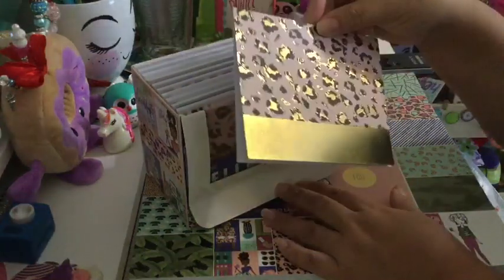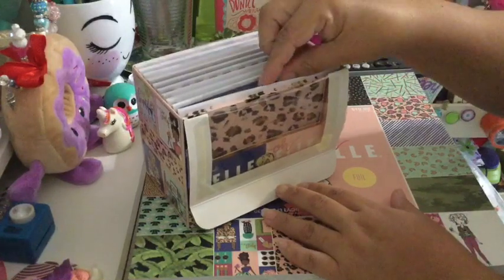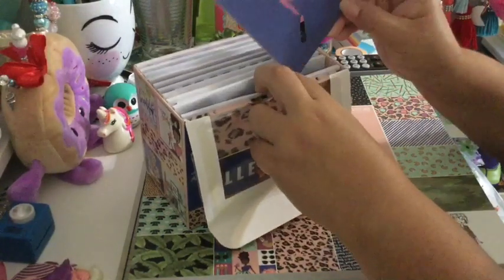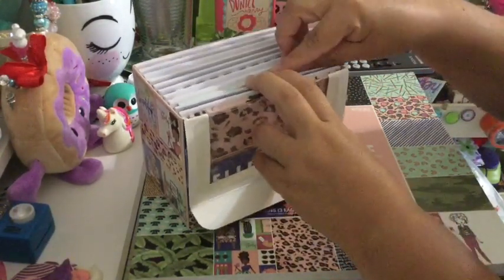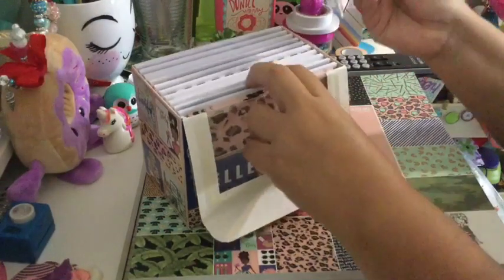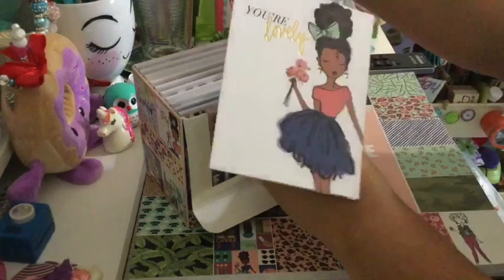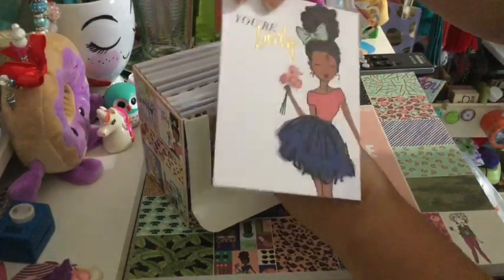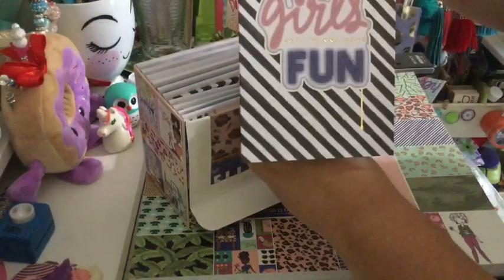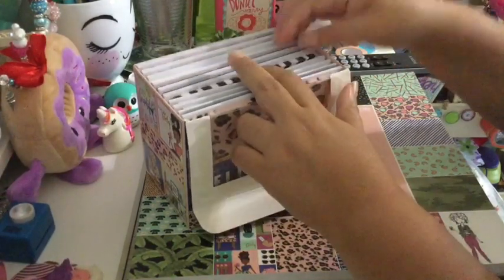This is the first pattern — and not only can you use it as a card, but you can use the pattern to make tags, pocket letters, or happy mail. That's the second one — XOXO. This is the third one — super cute girl. And then this one: girls just want to have fun.